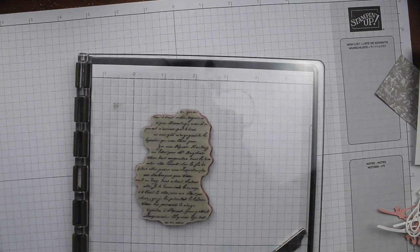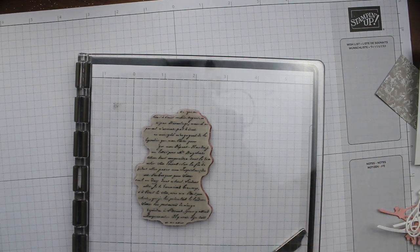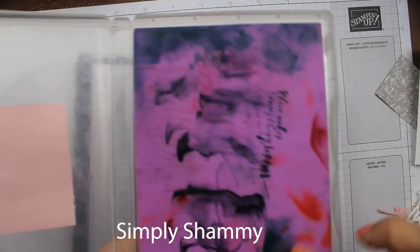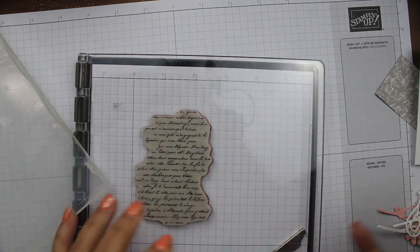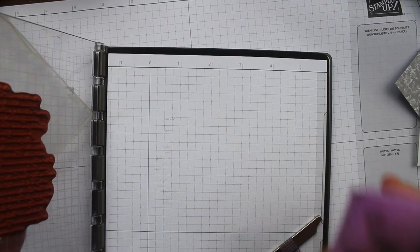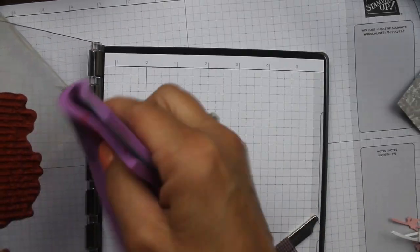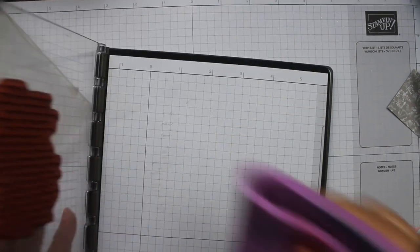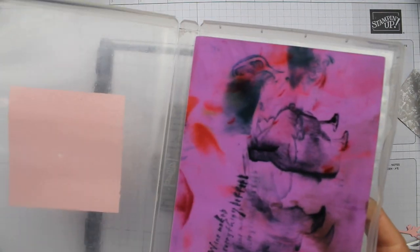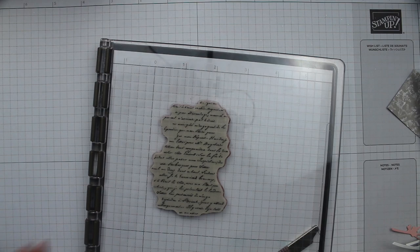A couple of tips on cleaning your Stamparatus: you can use a stamp cleaning pad, or you can just use a chamois. Wet the chamois and it just wipes everything clean. Once the chamois gets too dirty, put it under water to clean it. You want to store the Stamparatus open until the chamois dries — the next day you can close it. Otherwise wet tends to mold or mildew, and you don't want that.